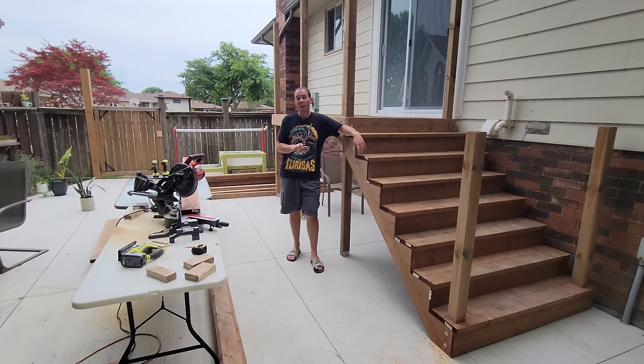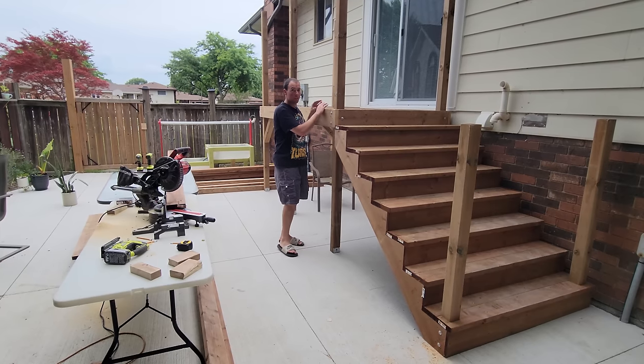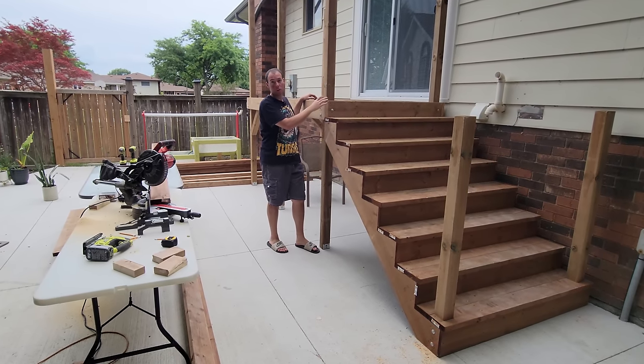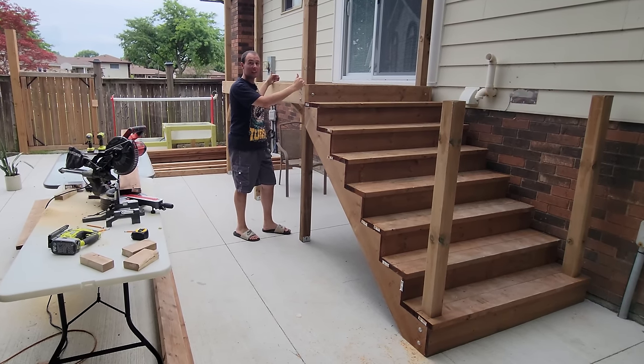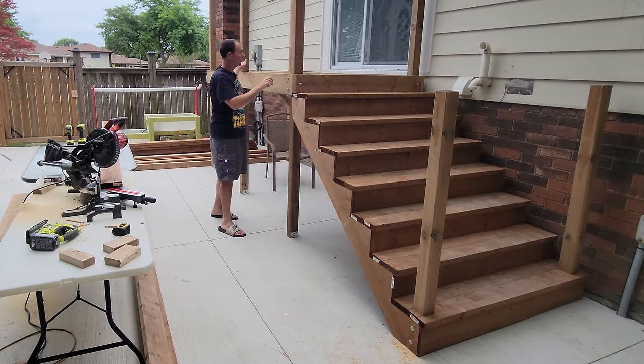The stairs are done and we're moving on to the decking. Before the center decking I'm going to install a picture frame border around the whole thing with 45-degree miters in the corners. For the first board — the front and back — we'll put the 45 right on the end of the full 120-inch board and then notch around the three posts.